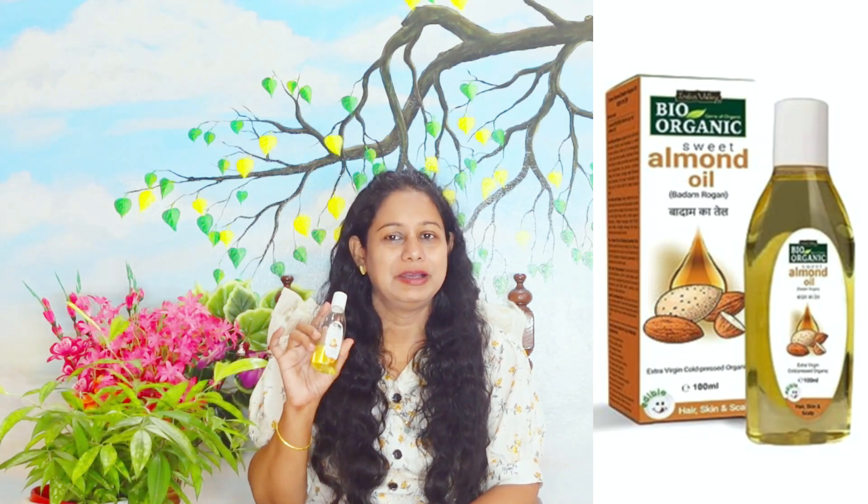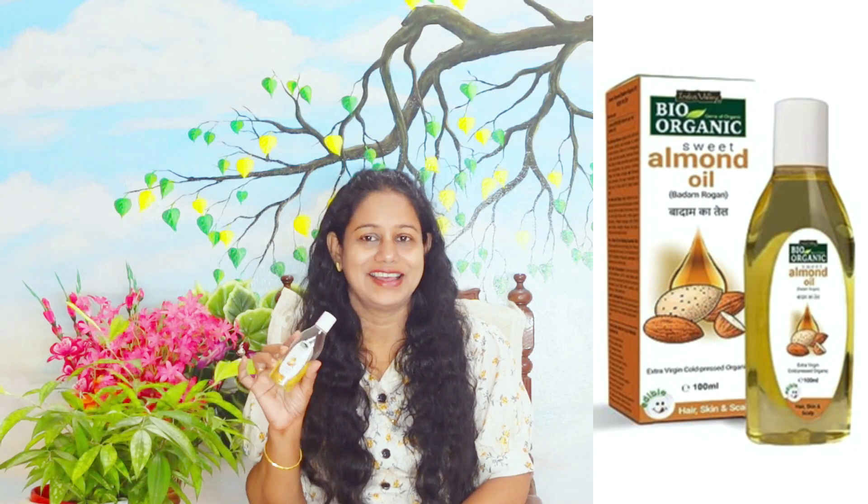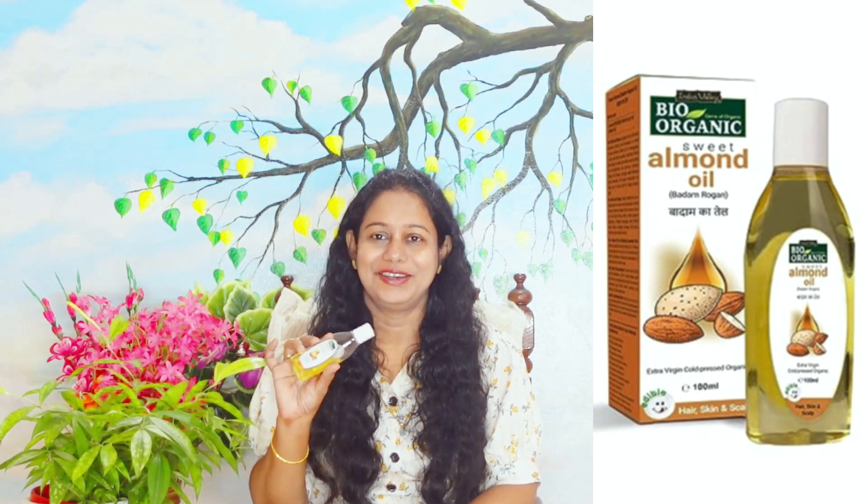This almond oil is good for hair and skin. We can use Indus Valley sweet almond oil in the same way. It is good for hair oil and helps keep hair healthy.